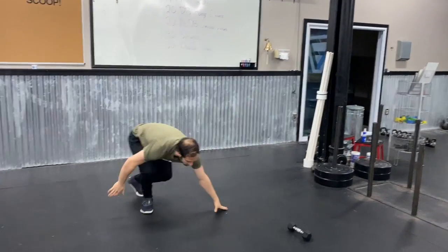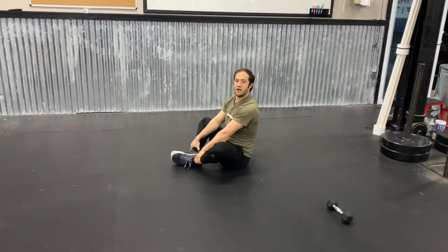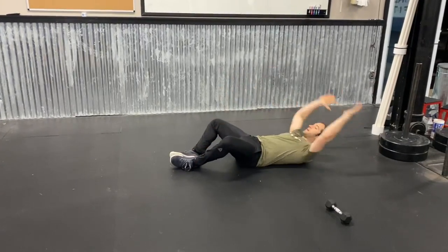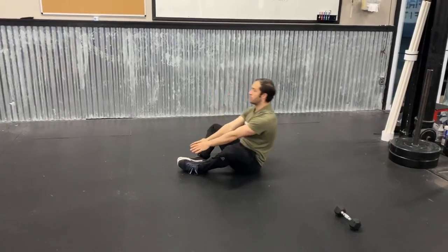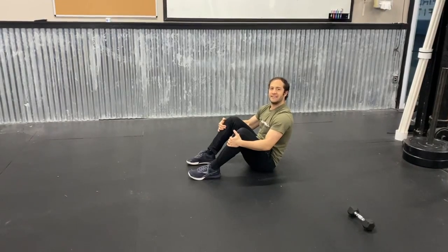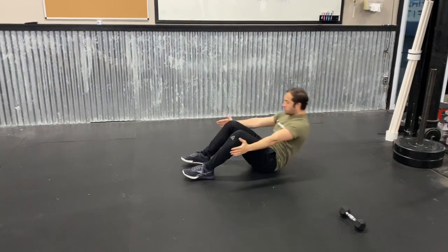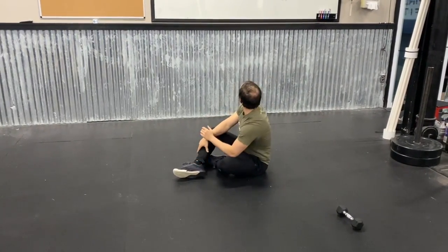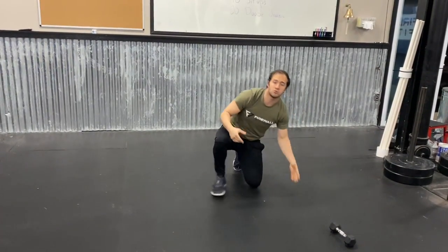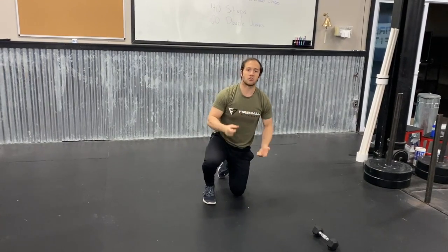40 sit-ups — two options. Option one is the butterfly: feet together, toes pointing away, knees pointing out. Keep your lower back down on the floor as you reach back, then throw your hands up to grab your toes. Option two: same idea, but feet flat with knees up to the sky — reach back, lower back stays down, and your shoulders go to your knees. For the 40 sit-ups today, try to get these either unbroken or only break once. Try to get a little past halfway — maybe to 22 or 23 — so your second set isn't as many reps as the first.